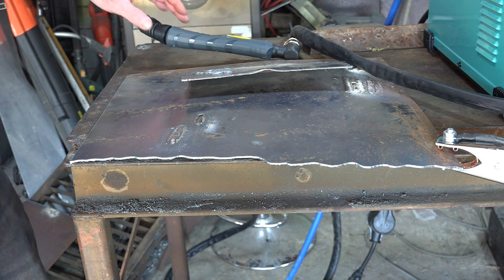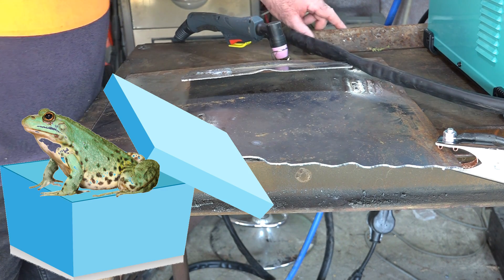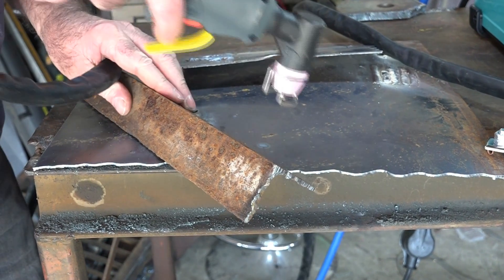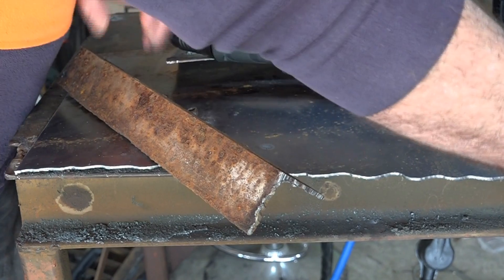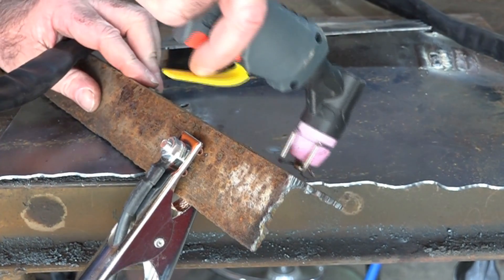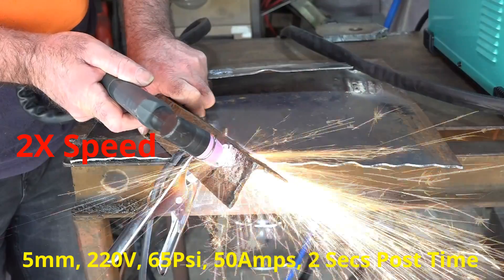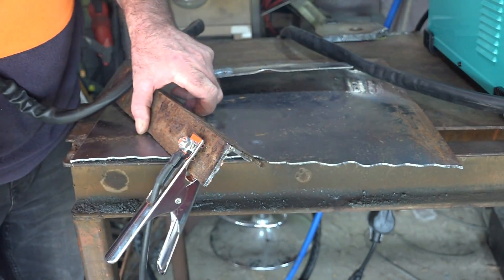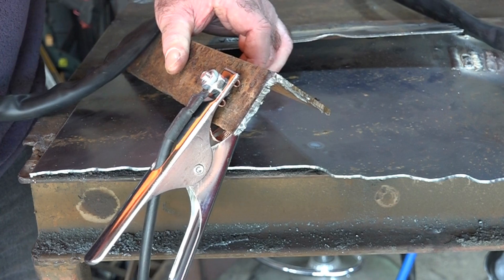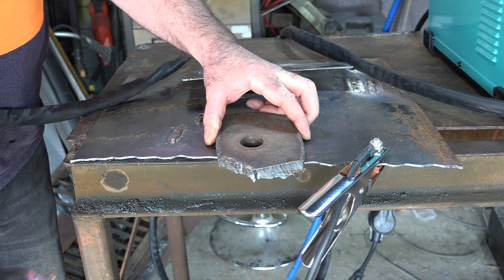Now the same rusty angle iron at 50 amps — remember to put your earth clamp close to where you're cutting, especially with rusty stuff. That was really, really quick. You can actually feel the power difference between 35 and 50 amps. Now back to the half-inch plate — let's kick it in the guts at 50 amps and see what it does.